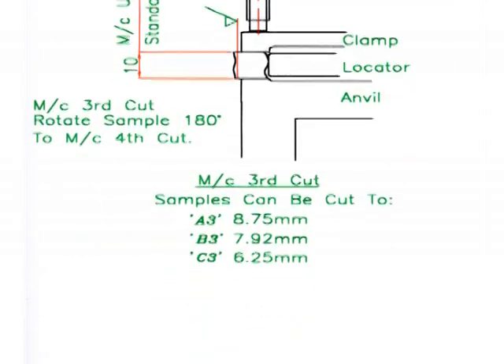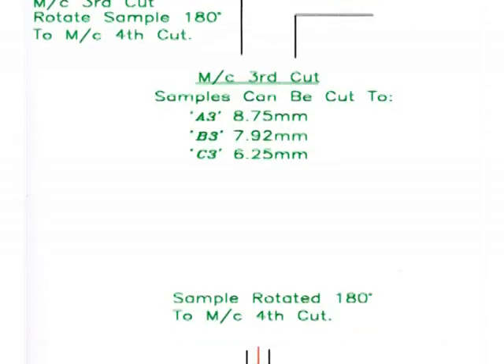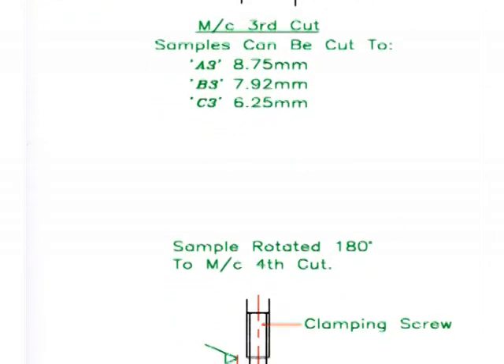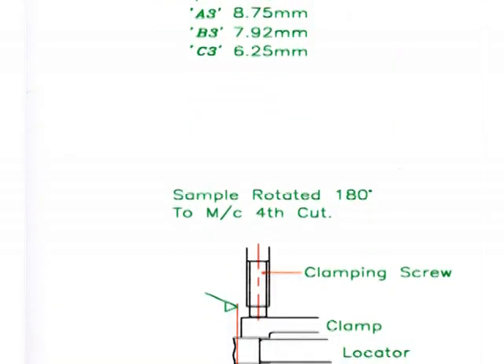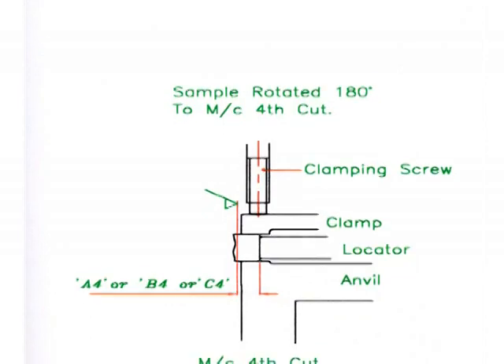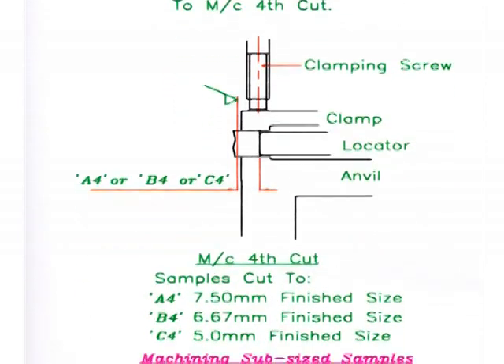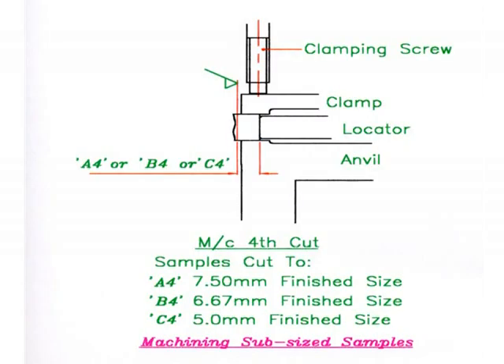Subsize specimens can also be produced. The 10mm width is machined with a normal fixture as per first and second cut operations. The samples are then transferred to a subsize fixture. With a subsize fixture, only one specimen face is machined with each load.